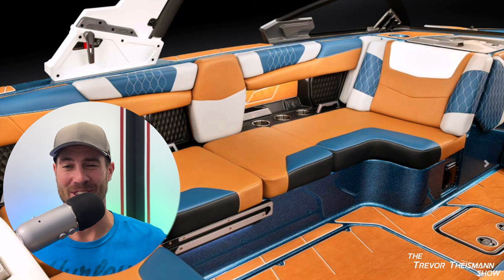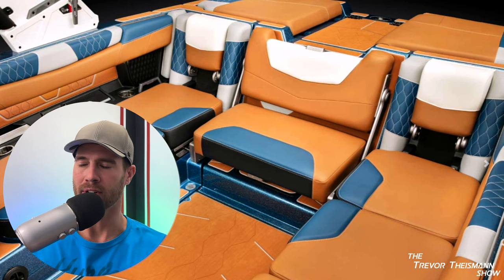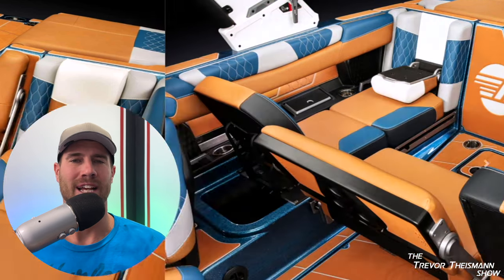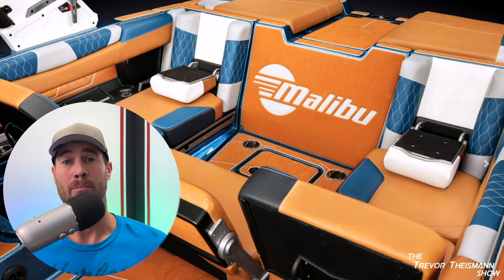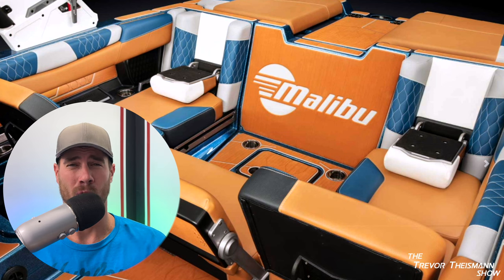It's a unique design to have a seat that slides out. It's kind of a cool experience — you can look out the back of the boat when someone's surfing, and I'm on board with the idea of it. But I feel like the execution on the Malibu and all other boat brands is not very good. When you slide that seat out you cannot move around the cockpit whatsoever.